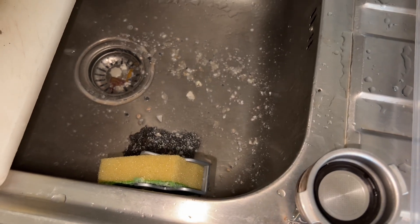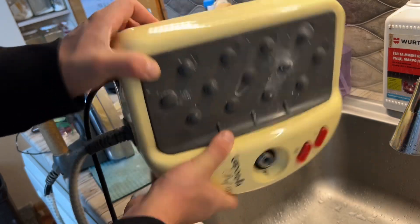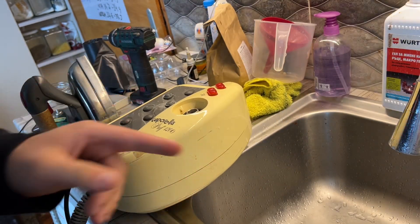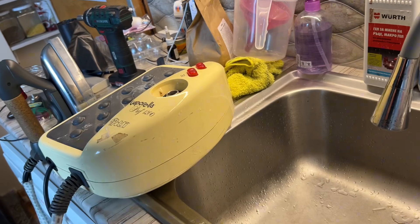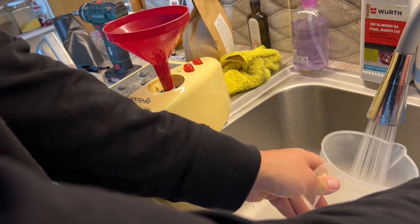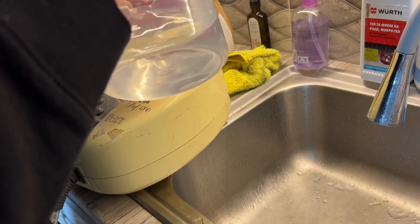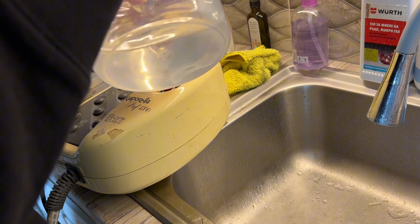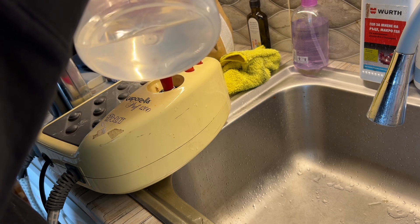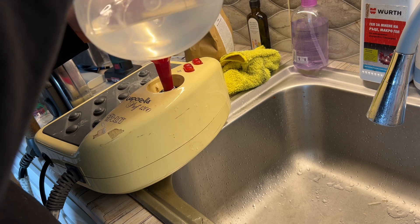Let's go for another round — same thing. After five rounds of cleaning and tipping, using three tablets in total, I rinsed it twice. Now I'll get it full of clean water and let it warm up to see how it performs.